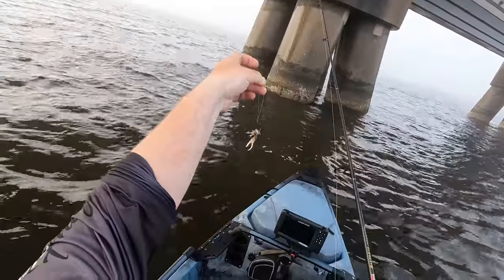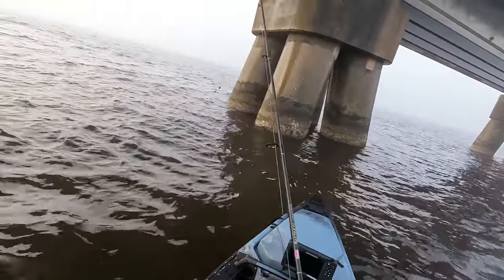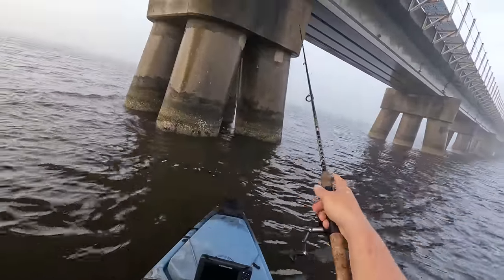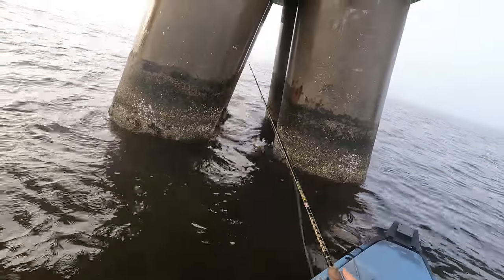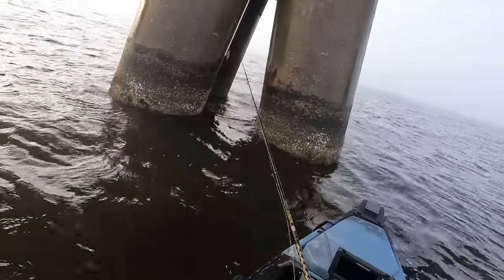We're gonna rig up and see if we can get some fish. We're gonna start off with the fiddler crabs - gonna put an hour on the clock, use crabs for an hour, and then after that hour swap over to the worms and kind of see what the deal is. Current and wind is moving pretty good this morning so that's gonna affect things just a little bit.